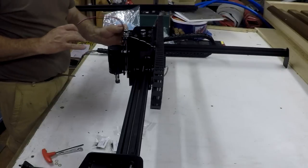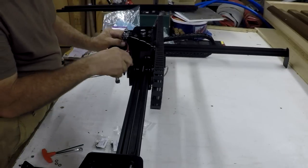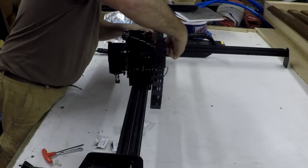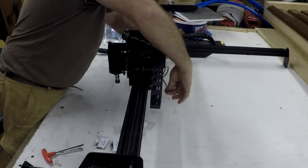Making sure these wires will go over and terminate where the power source is down there. We'll put that back on in the meantime.